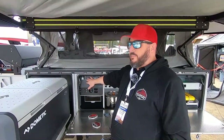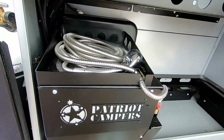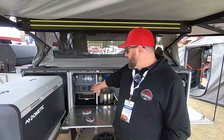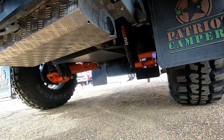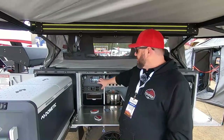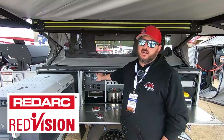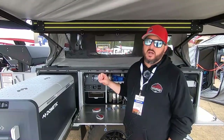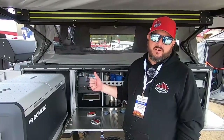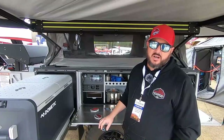This trailer comes with a Webasto diesel heater which also heats your hot water — it's a really nice system, super easy to use. We have an airbag suspension system by Cruise Master that allows you to level and adjust for ride height according to your load. The control center is a RedArc RedVision, and our entire electrical system is RedArc. It controls your batteries and has 300 amp hour of gel batteries on board stock, with a lithium upgrade option if you wish.